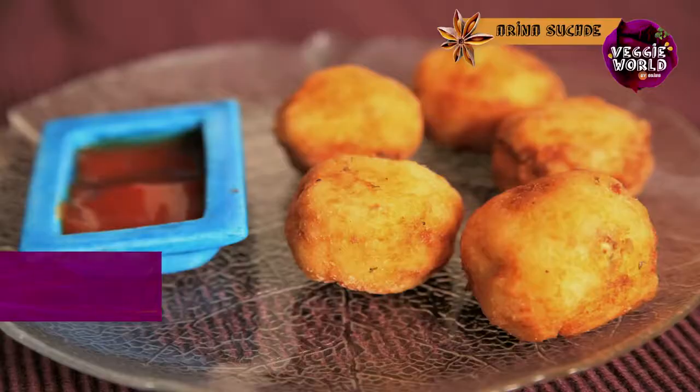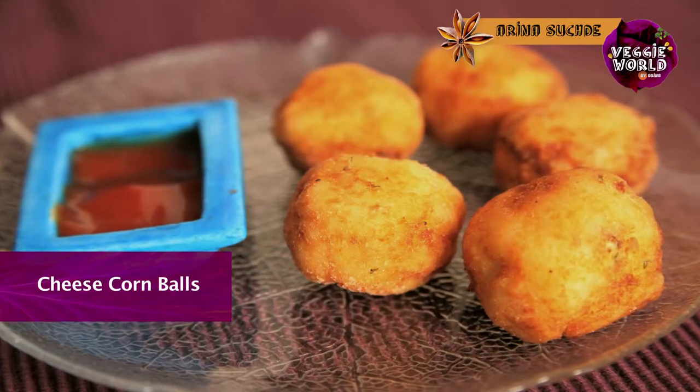Hi, welcome to India Food Network. You're watching Reggie World with me, Arina. Today, I'm going to teach you how to make a great snack called Cheese Corn Balls. So, if you want to know what goes in, stay tuned.